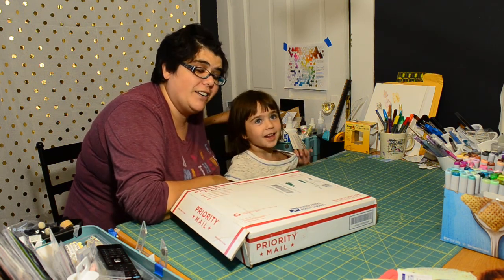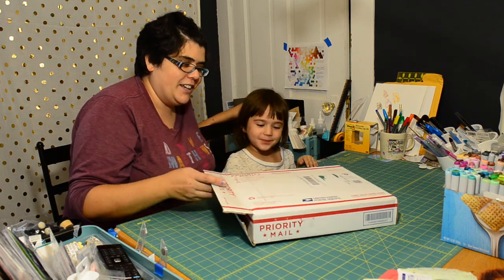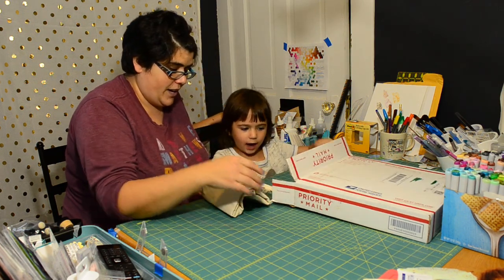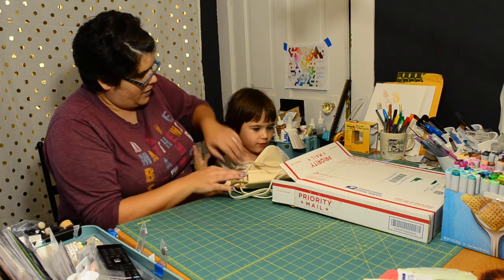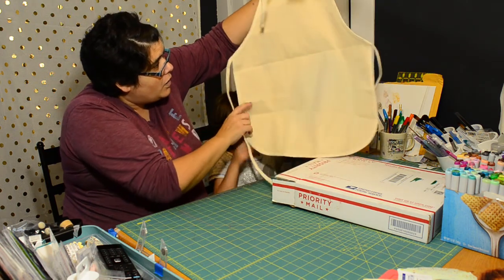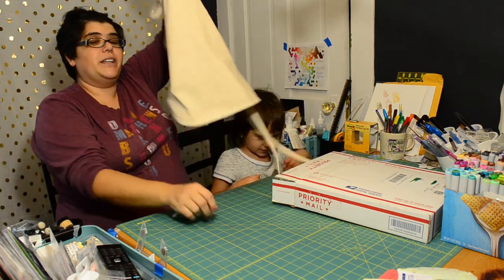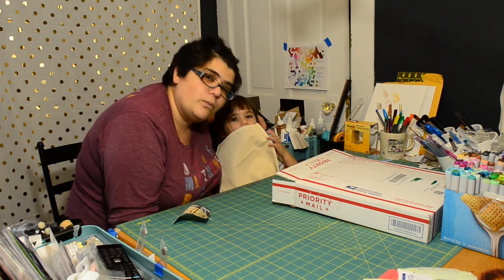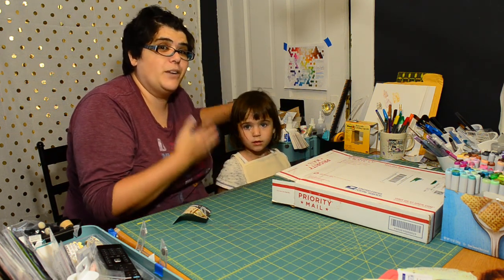There is something for her in here and something from mama in here, so we thought we'd take a look and see what's inside. It's a cute little apron from Brutus Monroe! This is available on their website for under $4, and we'll be talking more about this super awesome apron in a few moments.